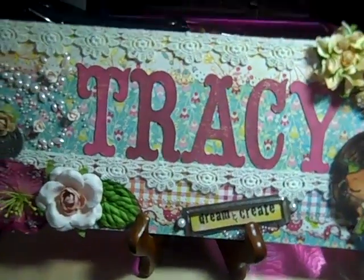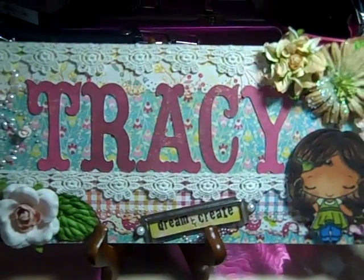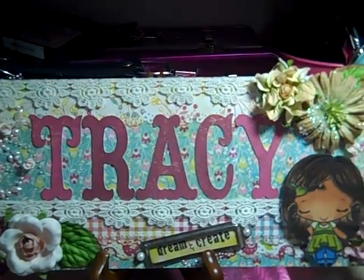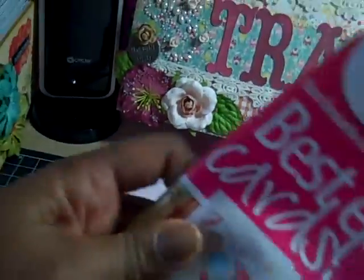Hi everybody, it's Tracy and I have a couple of projects to share with you today. The first project is just a little something that I created because I got this free paper pack, and I got this because I got this magazine here.